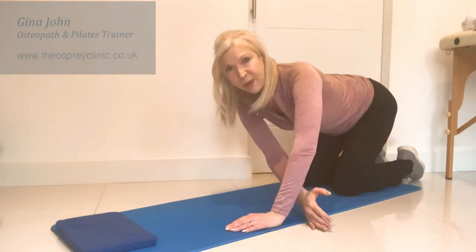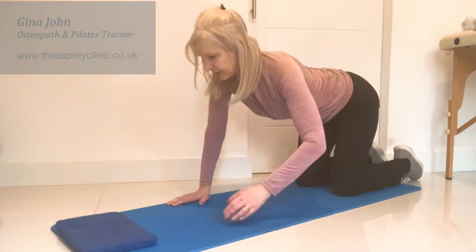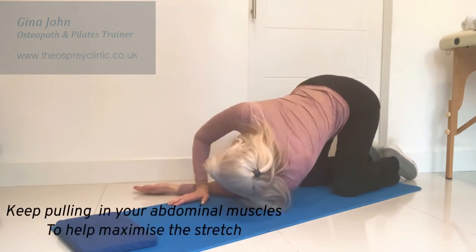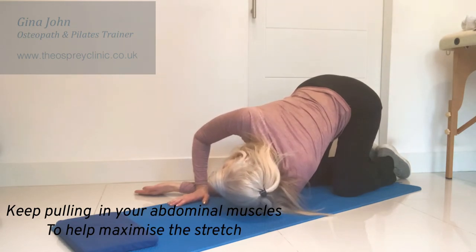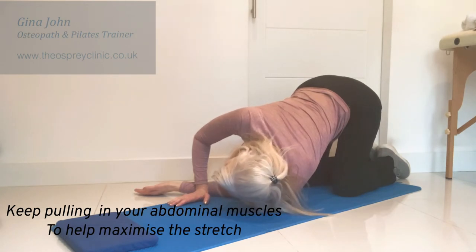Then coming up to our start position and going over to the other side. Reach through, get the forearm alongside that supporting wrist. Take a few nice deep breaths, and try to get the shoulder and your ear all the way down to the floor if possible.